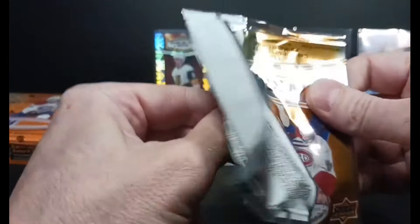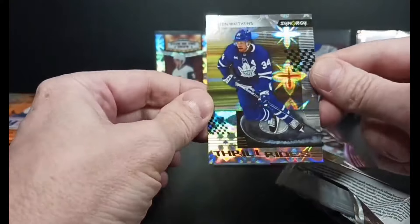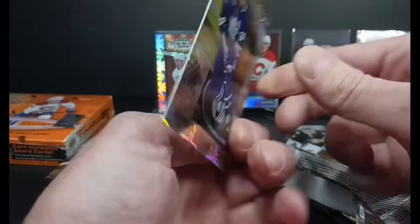I keep calling them base — they are red parallels, because hopefully we get a base card. We got Matthews Thrill Rides, another paper hit. Thrill Rides — that's a continued insert. They've done that for a couple of years now.